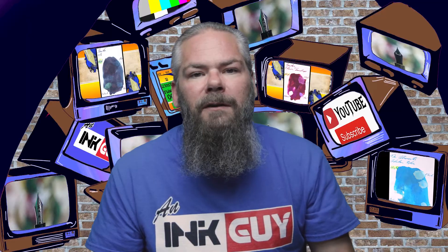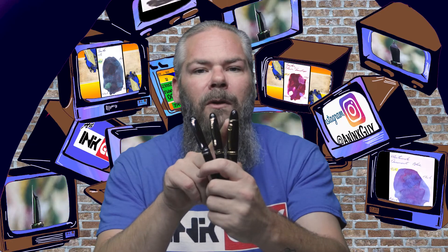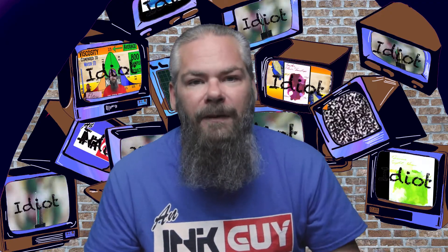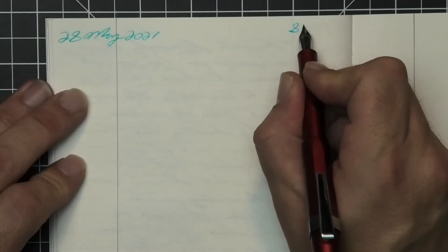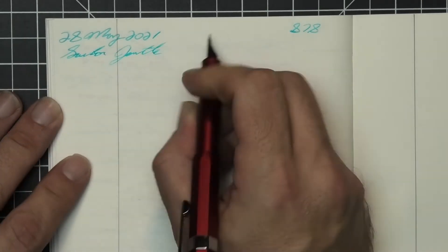To have a range of experience with this ink, all writing samples are done with a Jinhao 159 with a 1.1 stub, a Jinhao X450 with a medium, and a Jinhao X750 with an extra fine. A LAMY Alpha with a medium nib was also inked up, used for a day, and used to take notes for this video.